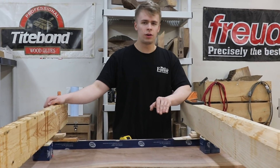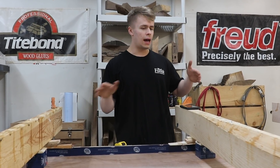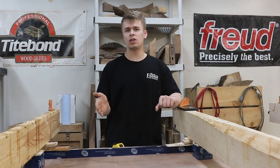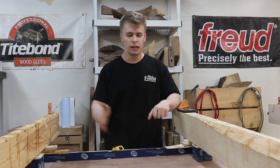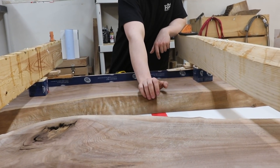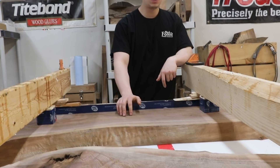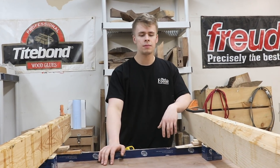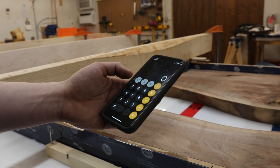This is actually going to be a waterfall countertop, which means that we're going to have a 45 degree miter on one side and it's going to look like the countertop basically wraps down to the floor. This red line is about where we're going to do the cut. This also has river rocks in it, so what we have to do is pour our first half inch thick layer, let that harden up, and then put the rocks in and pour the rest.